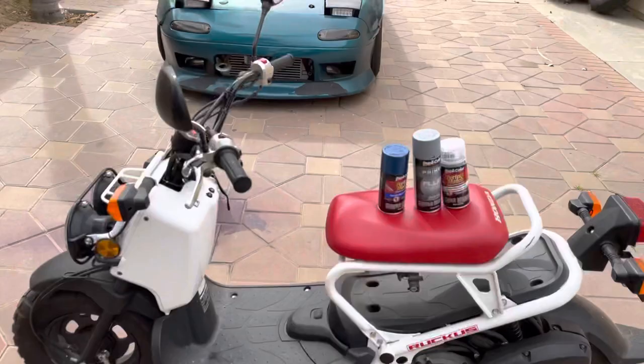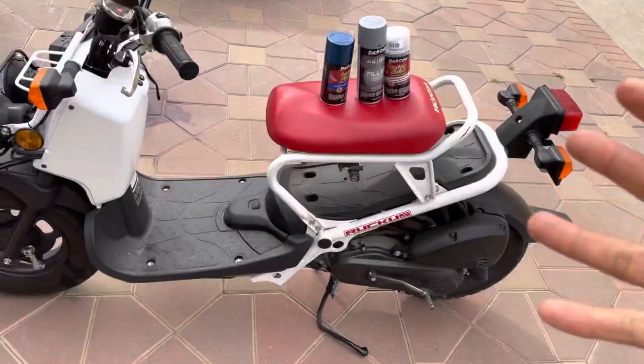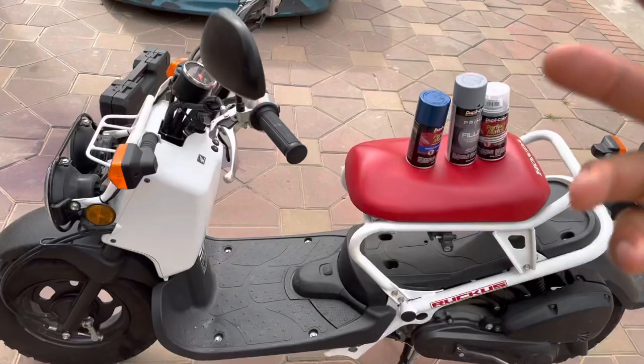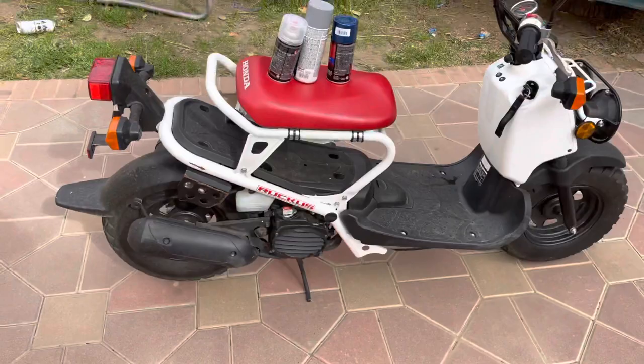All right fam, we are back. This is a quick short video since my short videos are doing great. This is the Ruckus build — that's my little Miata — but we're focusing on the Ruckus. We are starting already by taking stuff apart, so stay tuned. My next video will probably be uploaded today, so a big transformation is coming. A lot of parts are coming in the mail — I ordered too many things, so it'll be piece by piece.